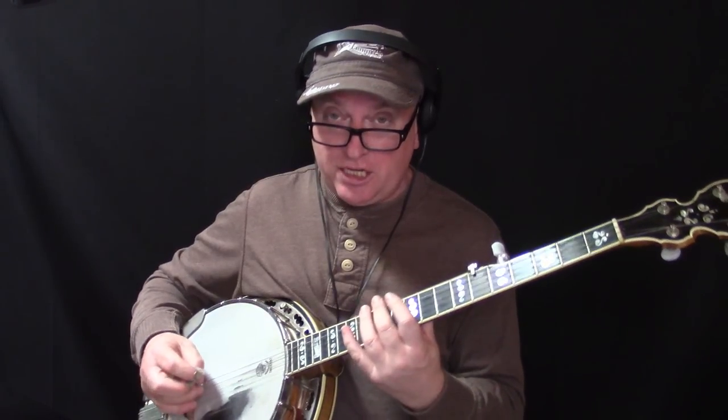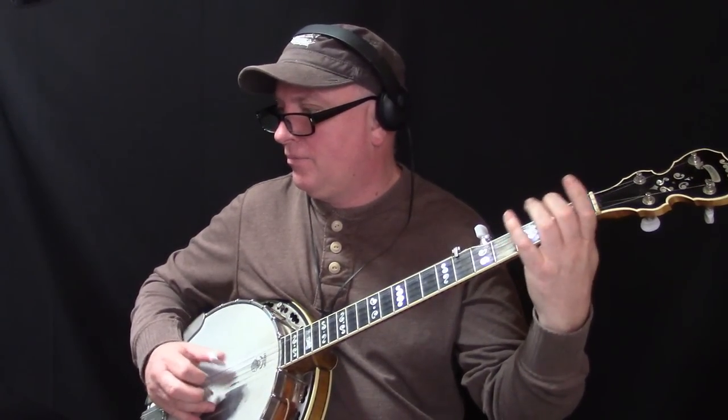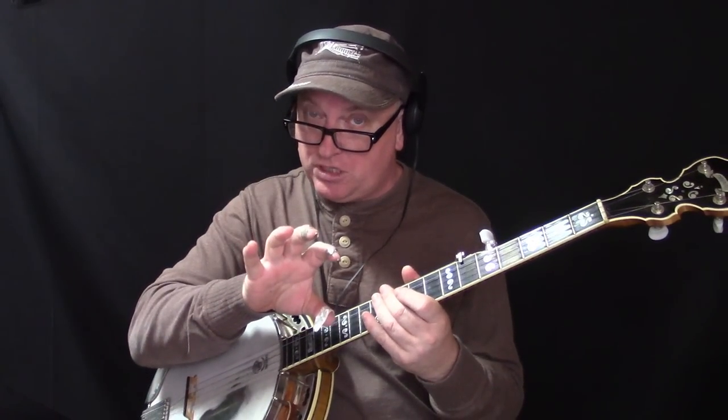On top of the fact that you can throw them into your improv, you can use these eight awesome single-string licks in any key as parts of your arrangements for common songs. Let's say you're playing Nine Pound Hammer — I could start out the second half of that break with scale lick number two. All of a sudden you start to have that really cool flow where you're inserting licks into your arrangements for leads.